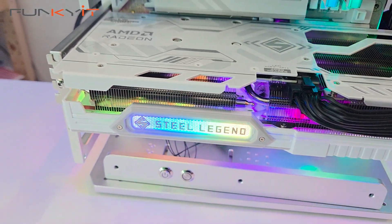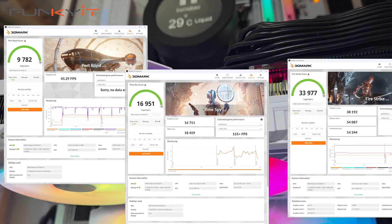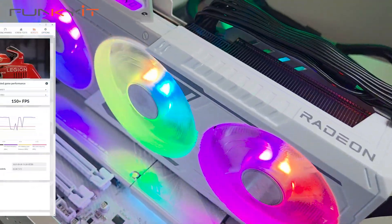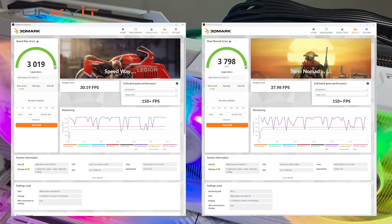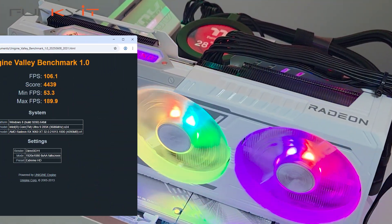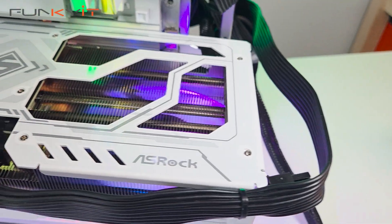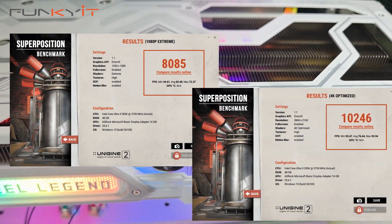For 3DMark Port Royal, Time Spy, and Fire Strike it produced scores of 9782, 16951, and 33977 respectively. For Speedway and Nomad Steel it produced scores of 3019 and 3798 respectively. For Unigine's Valley benchmark we got a score of 4439 and a Final Fantasy benchmark score of 12813. For Superposition 1080p Extreme and Optimize 4K we got scores of 8085 and 10246 respectively.